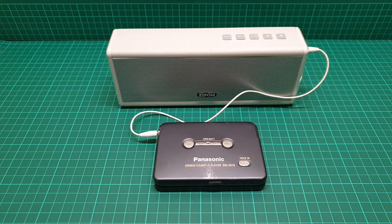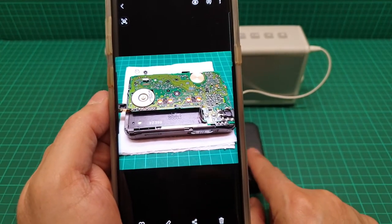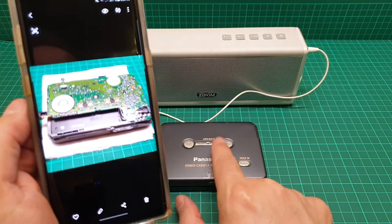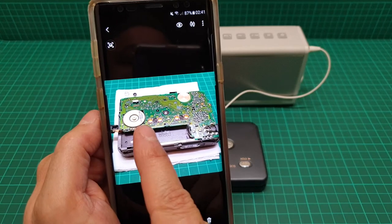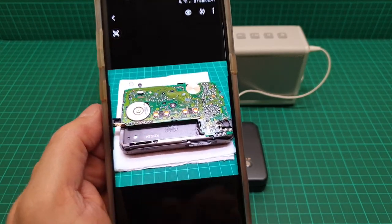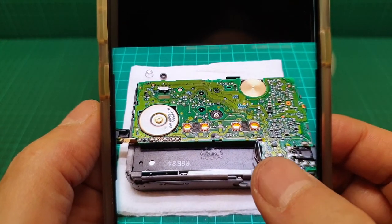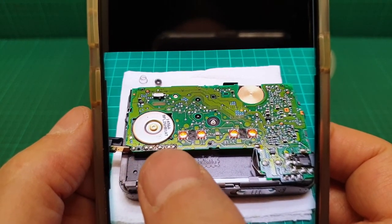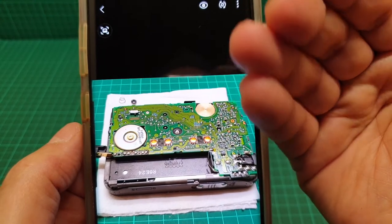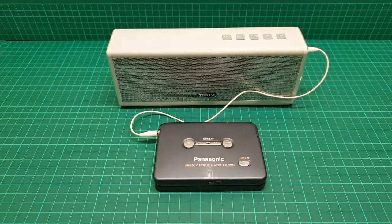Look at this — this is the inside of this unit. If you want to change the belt in here, this is the headphone jack here. You have to take this board off, and the way to do that is by desoldering these two joints and that joint and these five spots here. Then you can fold the board back to that side and you have access to the belt.